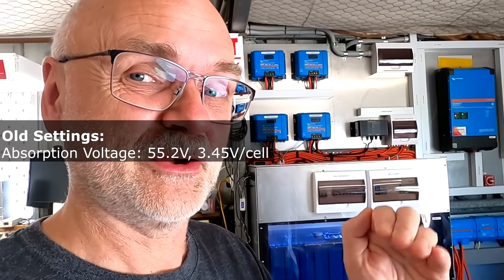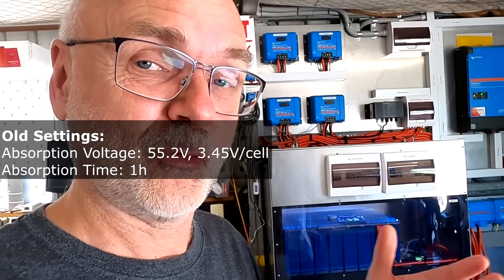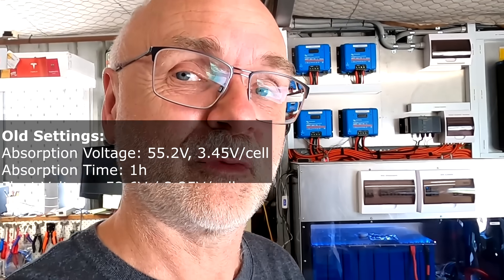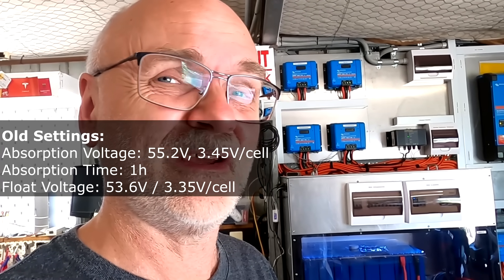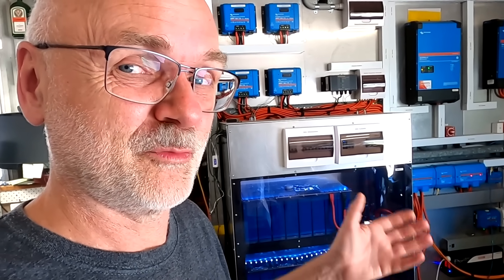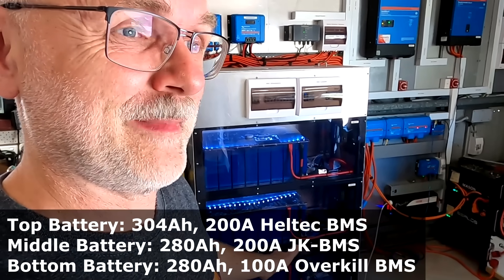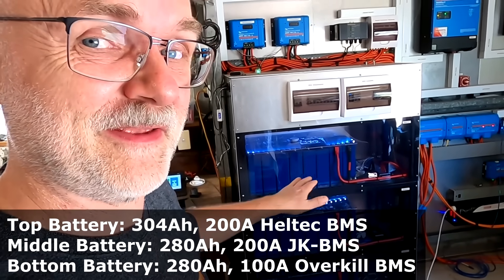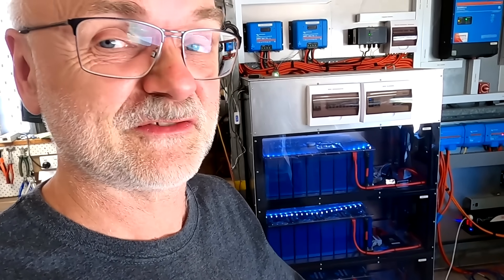55.2 volts was the maximum absorption voltage I set in the solar charge controllers. I kept this voltage for one hour to allow the balancer to work, then went to a float mode of 3.35 volts per cell, which is 53.6. These are all very conservative and low voltage settings, but it charges the battery to 100%. Since I installed this battery one and a half years ago, I never had any issues. Three different BMSs, different battery types, different capacity banks — it never missed a beat. No errors, no glitches. It just worked.